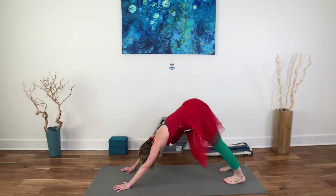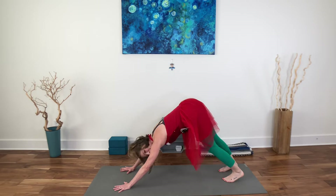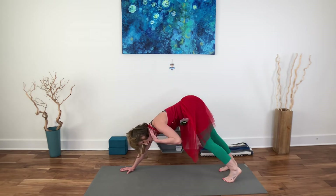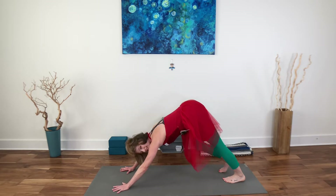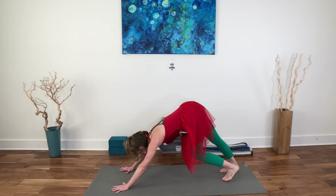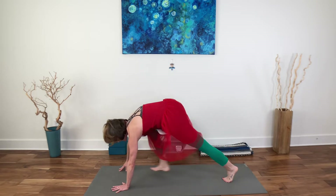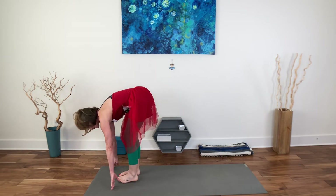Pedal that out, soften the neck. Anytime you have the opportunity to let the neck go and release, take those opportunities. We tend to hold a lot of holiday tension in our necks. And then look to the top of your mat and take your feet there — it might take you a couple of steps, no worries.